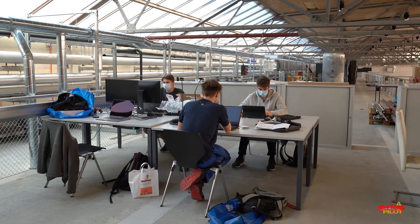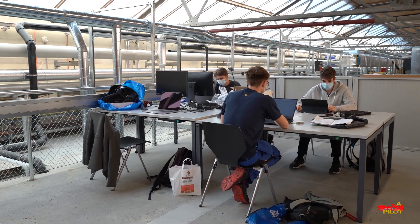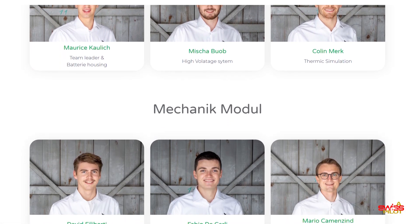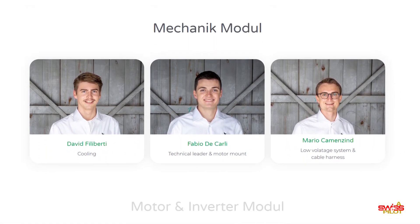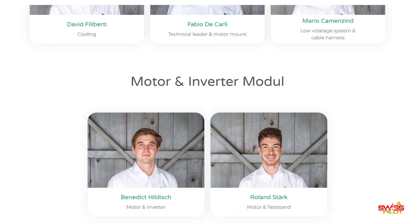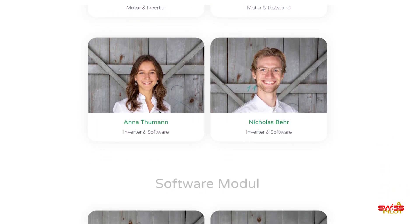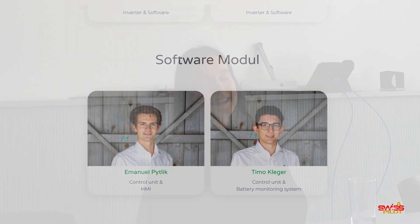We're a team of 12 students in total coming from either mechanical engineering or electrical engineering, in our third year of bachelor studies at ETH. To be exact, we are nine mechanical students and three electrical engineering students, split up into four teams covering software, batteries, mechanics, and then motor and inverter — which is the team I'm part of.